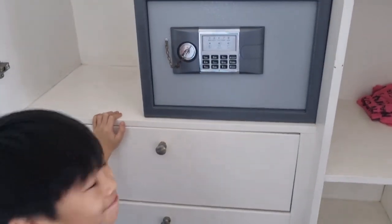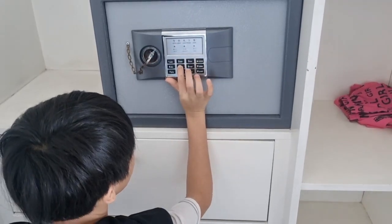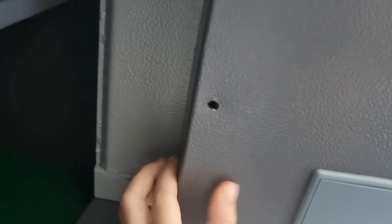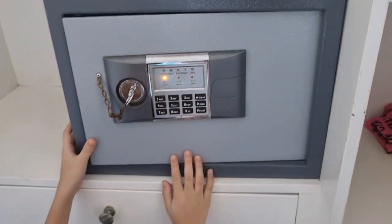Rocket is going to open this safe. He's going to put in the old password. You basically put in the numbers and then you press the pound sign, and then in the back there is this green button right there.